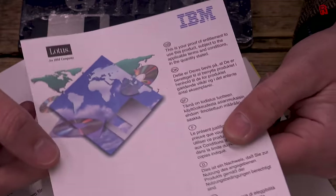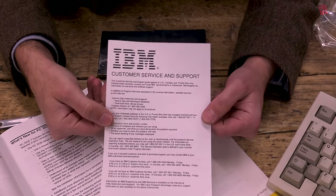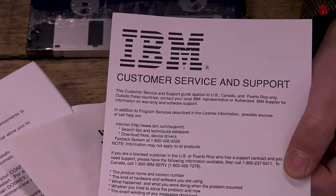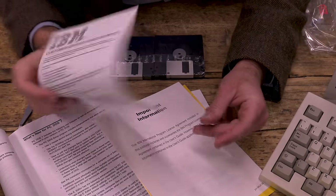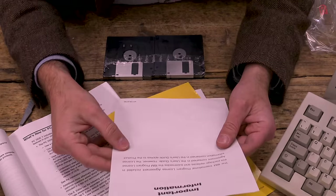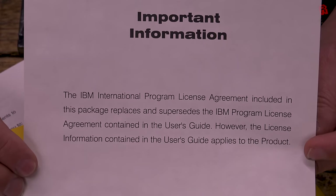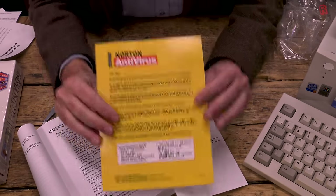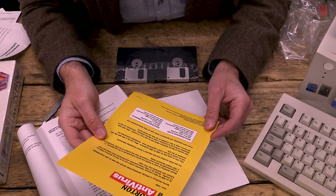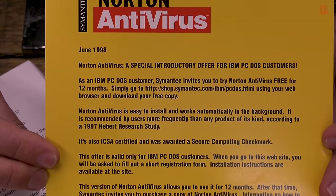Now who doesn't love a certificate? This is our proof of entitlement to use the product, so for the rest of the episode I will be behaving with a greater sense of entitlement than usual. But what if I do need some help? Well there's a customer service and support leaflet here, but before I reach for my phone it only applies to the US, Canada and Puerto Rico. That entitled feeling didn't last very long at all. The important customer information continues with a sheet of paper which tells us that the license agreement — you know, the one the other piece of paper told us we had to read — takes priority over the license agreement in the manual. So make sure you read the right license.